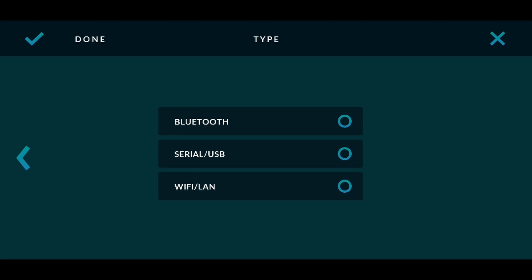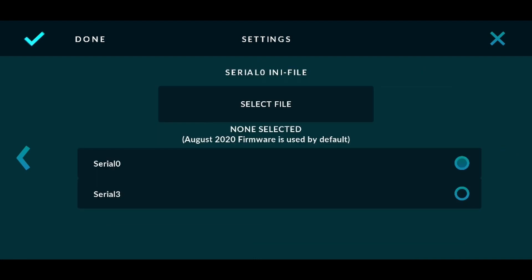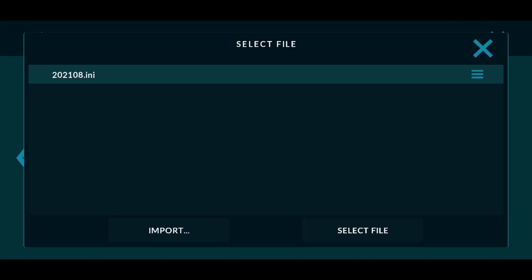Select Bluetooth and press the right arrow again. Wait for your list of devices to appear, then select your ECU from the list. Press the right arrow. Click Select File, then click Import. Select the .ini file you downloaded earlier.